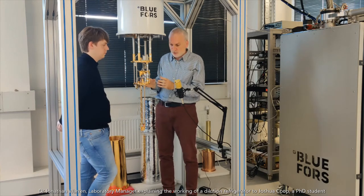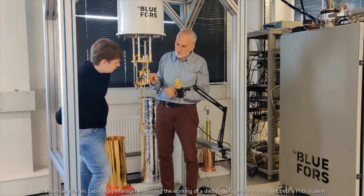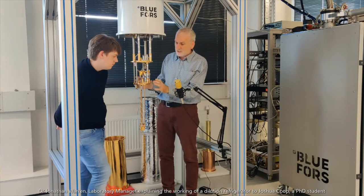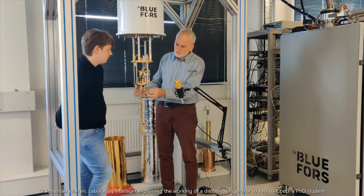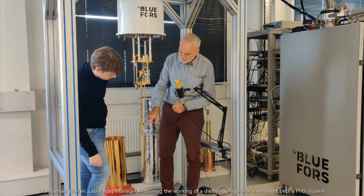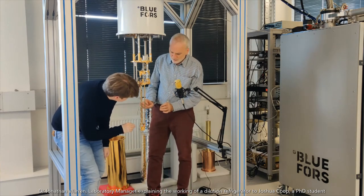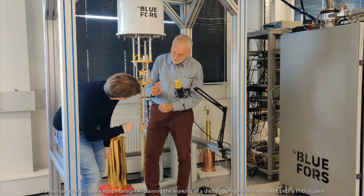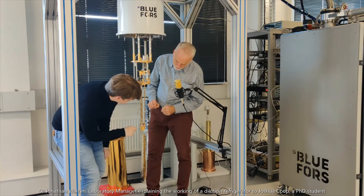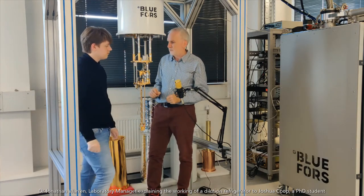That's how the dilution refrigerator works. This cell here we call the mixing chamber, because that's where the mixing happens between the isotopes. It's connected to a copper plate here, and this is connected right down here on some rods — what we call our cold finger — to a tiny little sample mount. So the thing we're actually cooling in this refrigerator is a tiny little electronic device of millimetre scale, which we're cooling via all of this copper. This entire enormous device exists only to get our tiny little sample very, very cold.